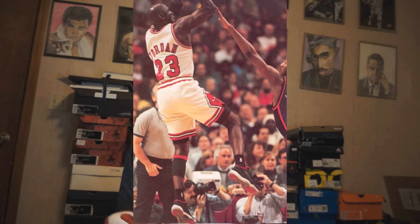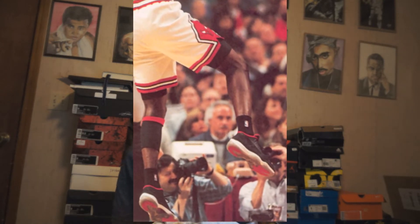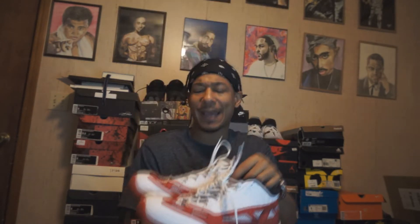They are 11s, but this version is more like a referee 11. Jordan has worn these on court — the all-black ones, I know he wore those. But I got these and I was like, there are some negatives about this.